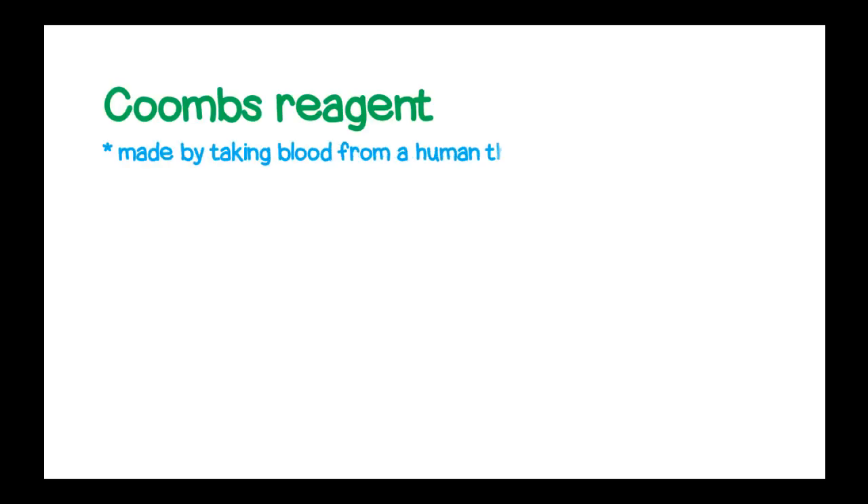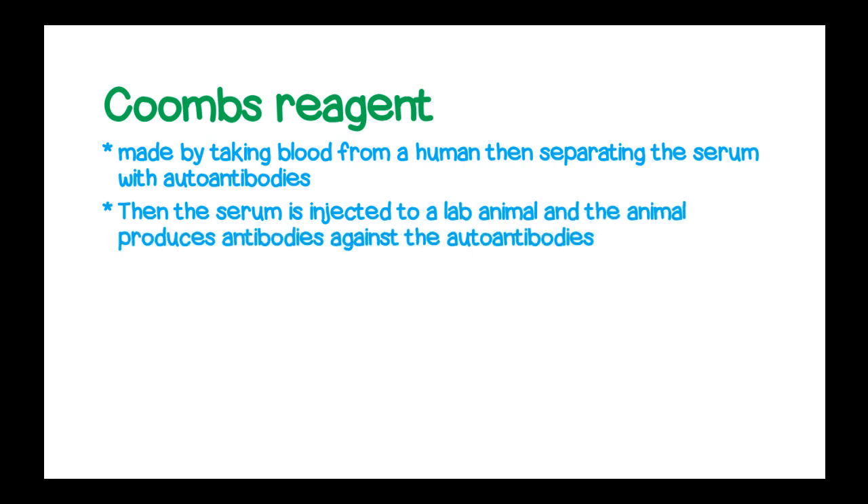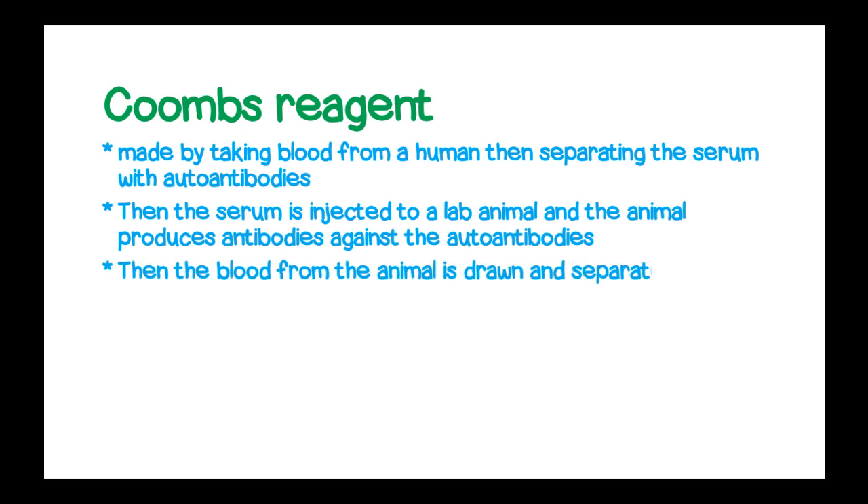The Coombs reagent is made by taking blood from a human, then separating the serum with autoantibodies. After separating this serum, you inject it into a lab animal and the animal produces antibodies against those autoantibodies. After that, the blood from the animal is drawn and separated to give the formed antibodies, which are directed against those autoantibodies in the human serum.